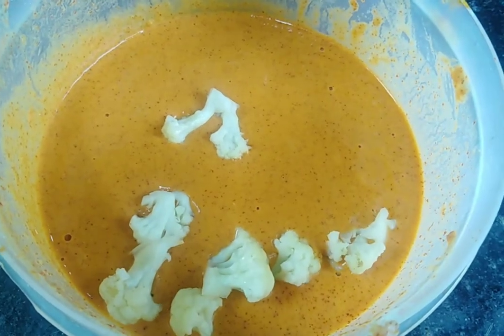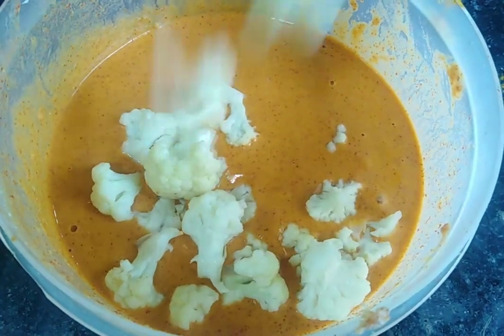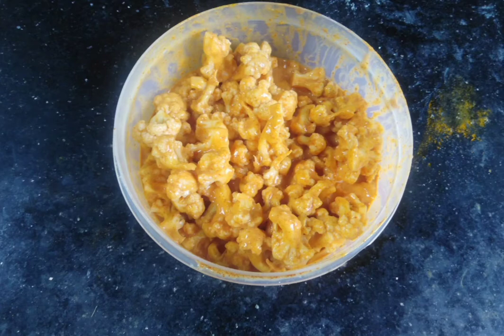I am going to mix it up and cut the cauliflower. The cauliflower is ready. The cauliflower flour is ready to make in the pan.